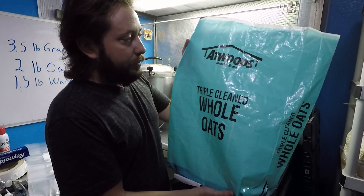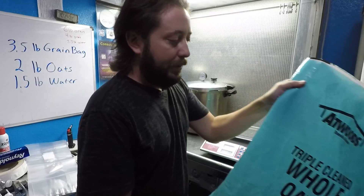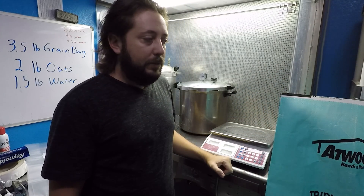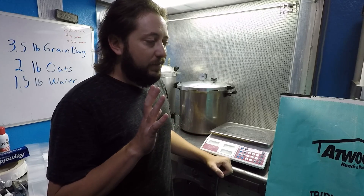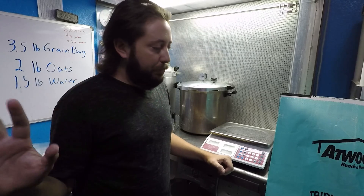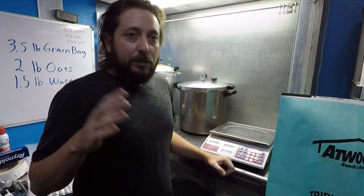I use literally Atwood's whole oats — perfect stuff. I don't have any issues with water content or anything like that. They're perfectly dried out and ready to be used. You can rinse them if you like, but I don't do any of that. I make it as simple as possible because I don't like doing things that take longer than they should.